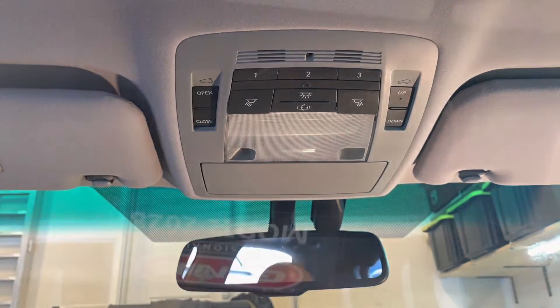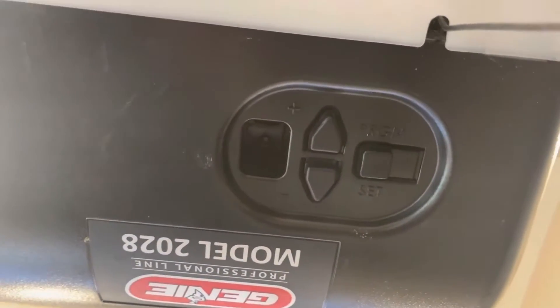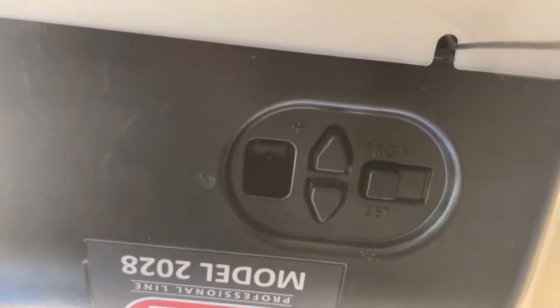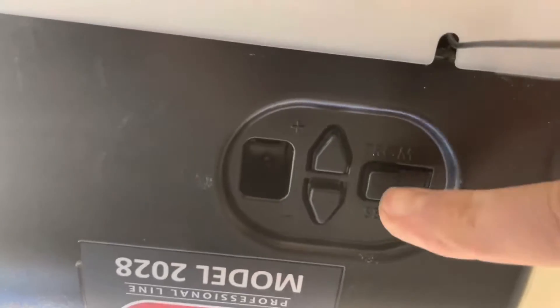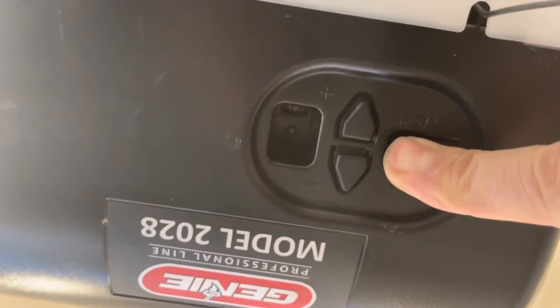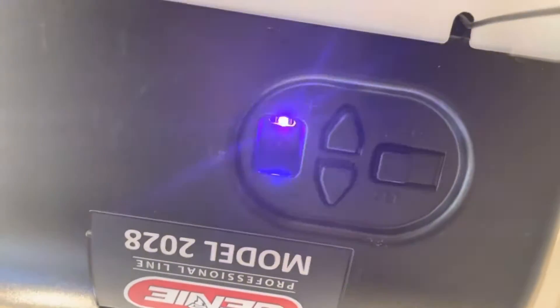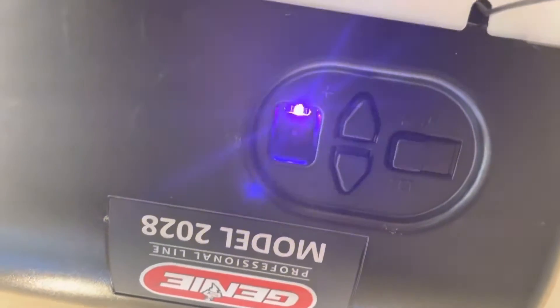Next, you'll need to locate the program button on your garage door opener. They're all different, so I'll show you how mine works. Press the program button, wait for the blue light to come on, then release it. Now it's flashing — you have 30 seconds to complete the next steps.